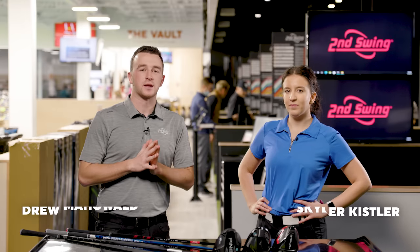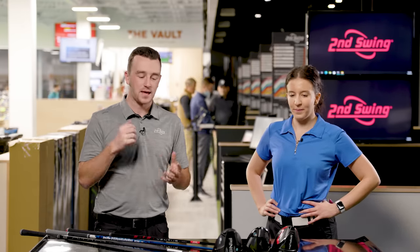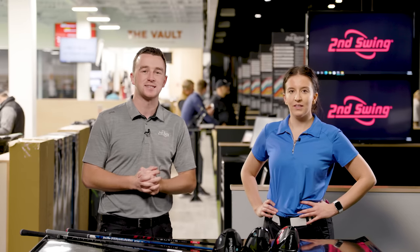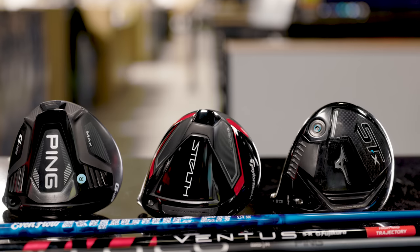Hey golfers, I'm Drew Mahol with Second Swing Golf. Today I'm joined by Skyler Kistler, a sales associate here at Second Swing Minnetonka. A fun one for Skyler in particular today because we've got her Gamer driver, a Mizuno STX, and we're going to do a comparison with the Ping G425 Max and the TaylorMade Stealth.